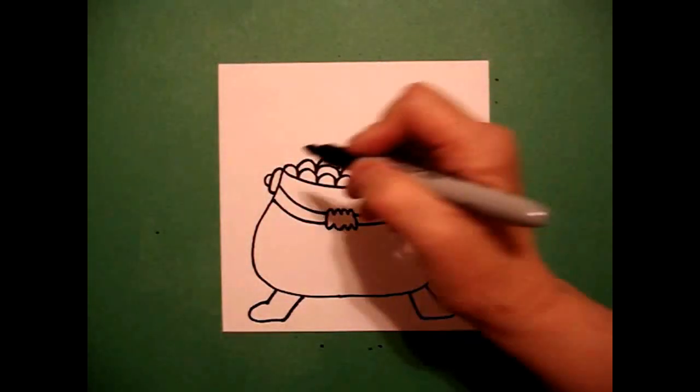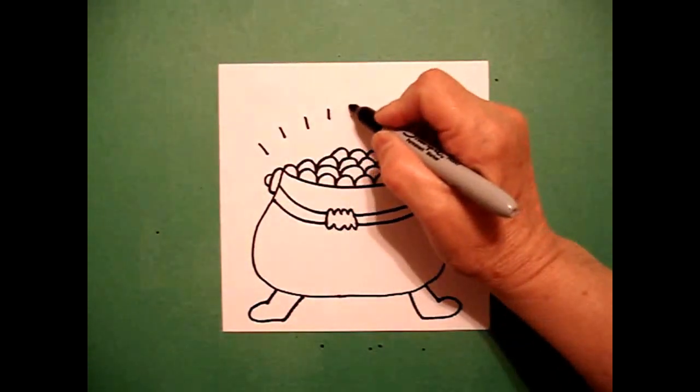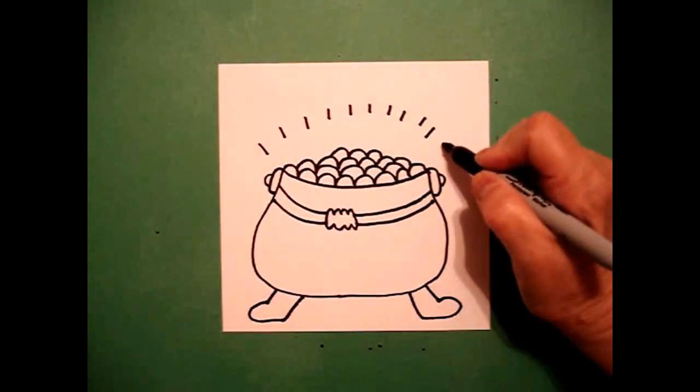The last thing I do is very important because I want it to look like my gold is really shining, glowing. I draw little straight lines all the way across.